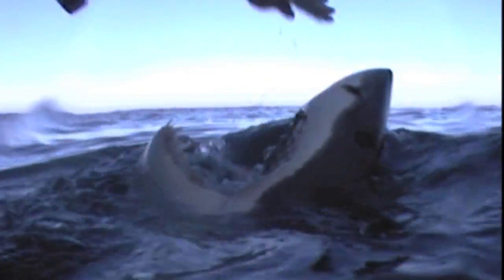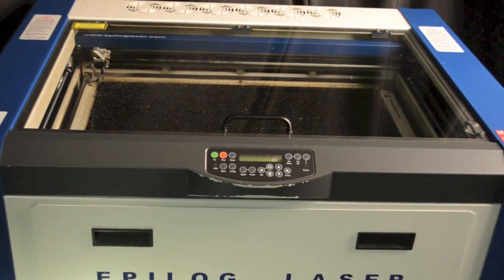Now you might consider using a shark with a powerful laser. Surprisingly though, shark-mounted lasers are not always accurate or repeatable, and safety is always a valid concern when holding sharks. On the other hand,